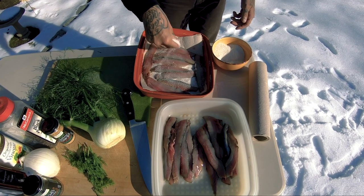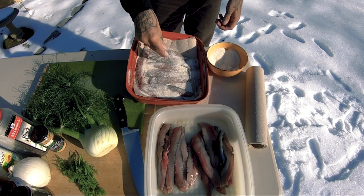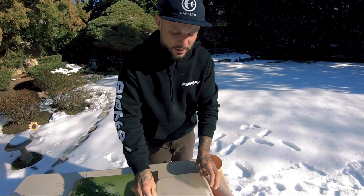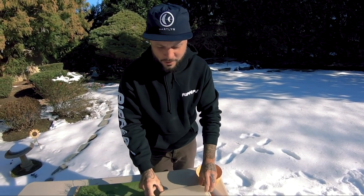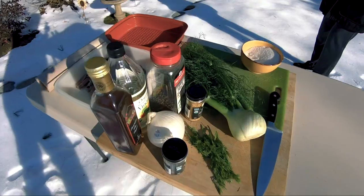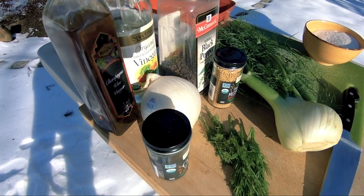To start our cure, I'm doing a layer of paper towel, then a layer of herring, then covering it in equal parts salt and sugar. The reason for the paper towel is that I want the salt and sugar to draw all the moisture out of the herring and have somewhere to go, so they're not sitting in their own liquid. The paper towel will draw it out, then we can wash them off. Now that these are sitting in the salt and sugar mixture, I'll cover them up and put them in the fridge for about two to three hours. While those cure, I'm getting together my pickling with fennel, white onion, sugar, black peppercorns, mustard seed, a couple of cloves, and my liquid — one part champagne vinegar, one part distilled white vinegar, and one part water.